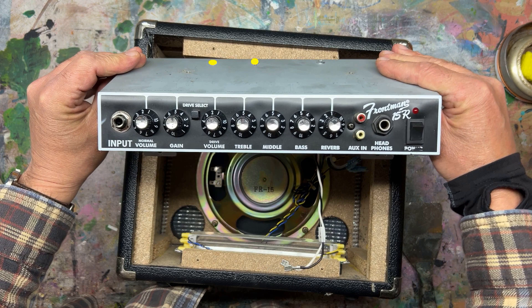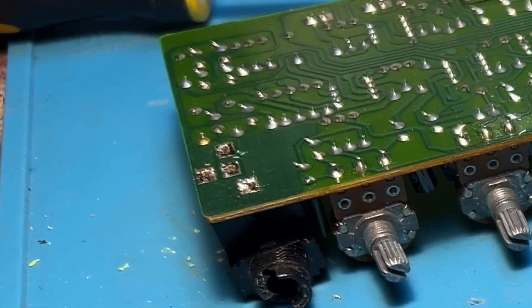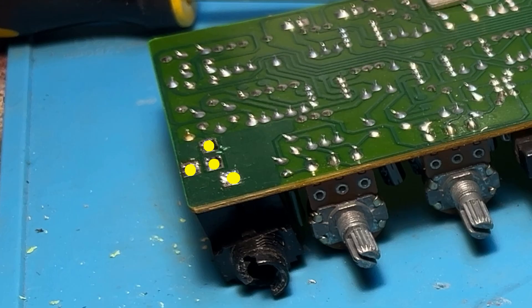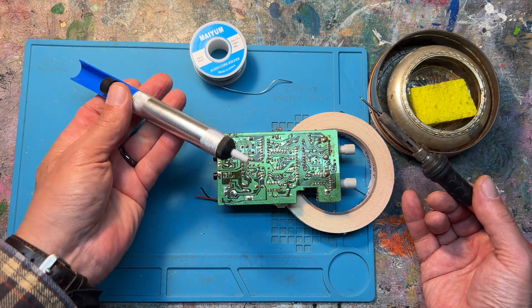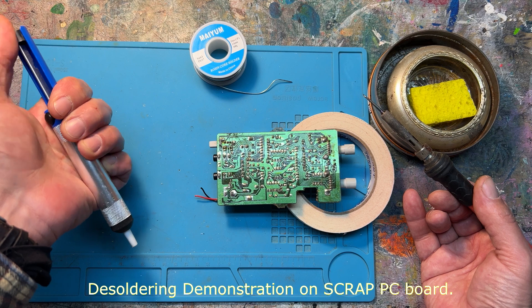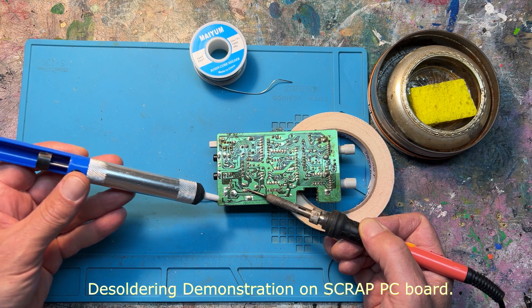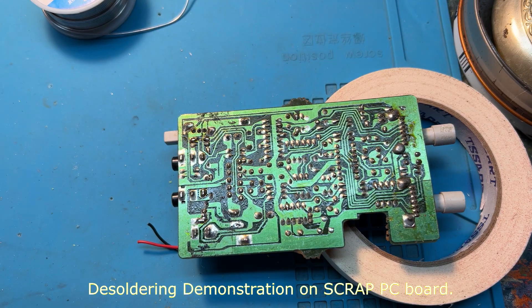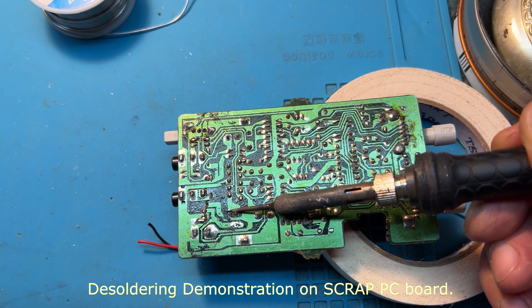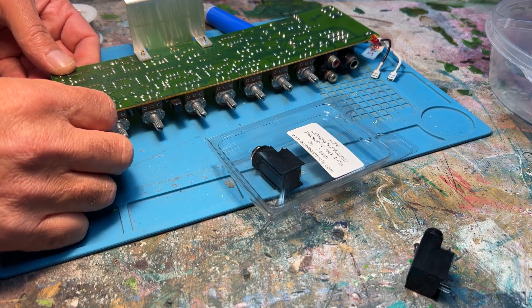Loosen the two screws to separate the PC board from the faceplate. Looking at the back of the PC board, you can see the four connection points that we have to de-solder to remove the part. We're using a de-soldering tool that sucks hot solder into it. Heat up the solder joint with a soldering iron and then hit the button to suck the solder out.